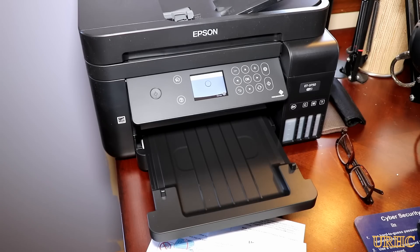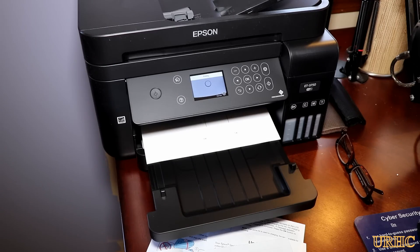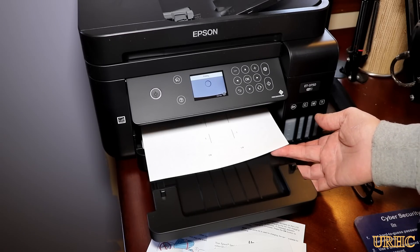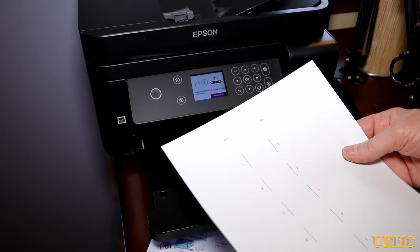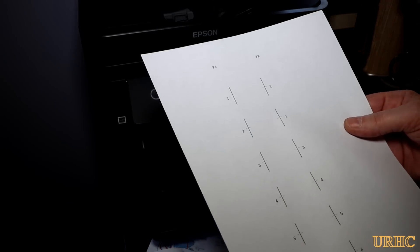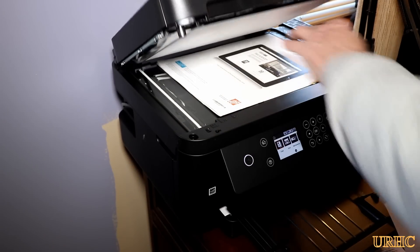This unit makes about the same amount of noise as the old HP, and it's actually quite a bit faster when printing. For black and white it prints quite quickly. During alignment it's a bit slow, but you just go through a couple stages of that to get everything set up perfectly, and it really does give nice crisp clear prints.